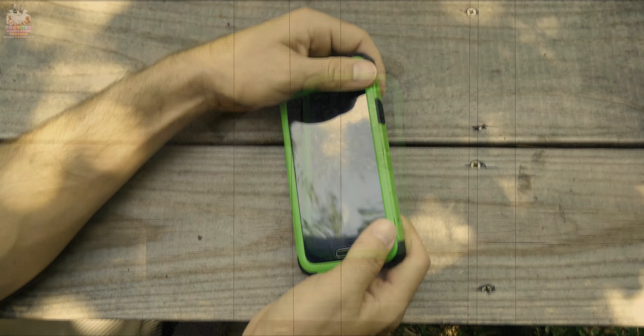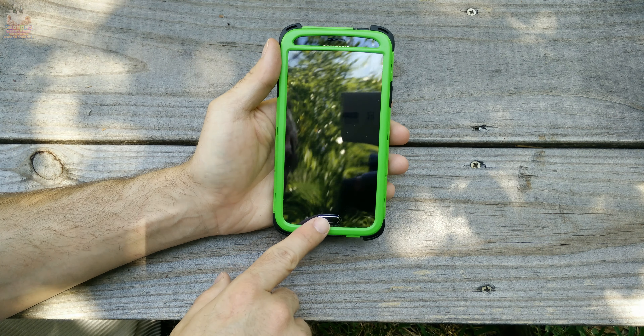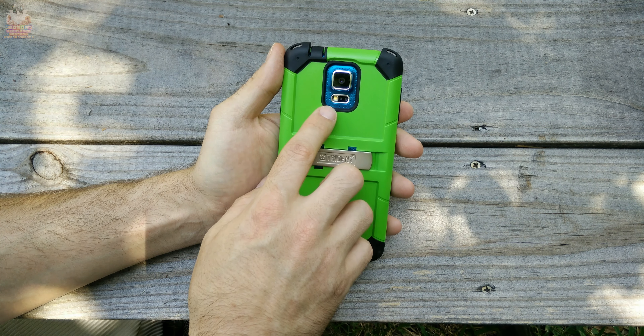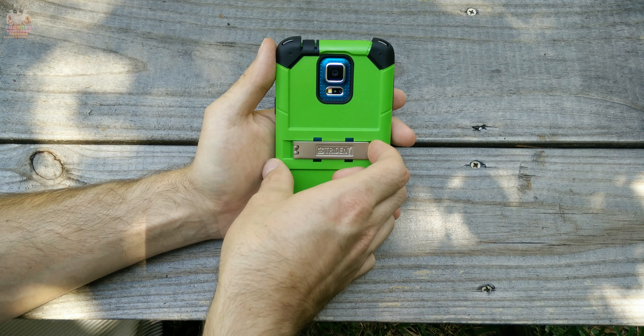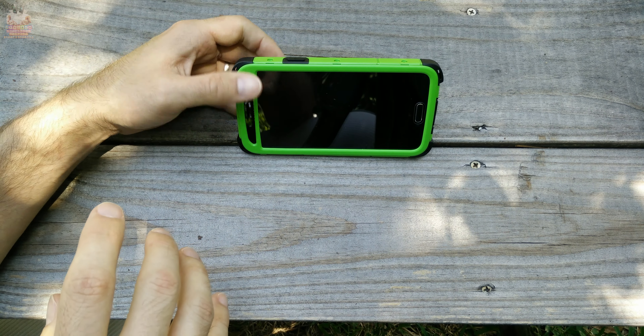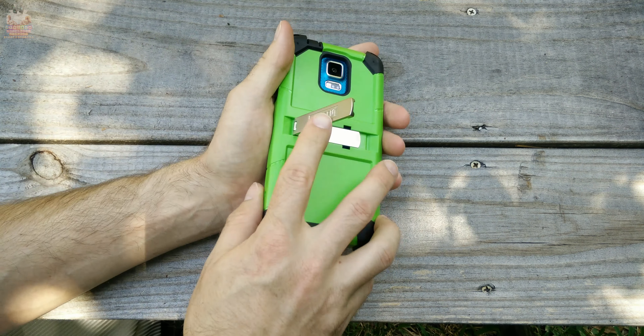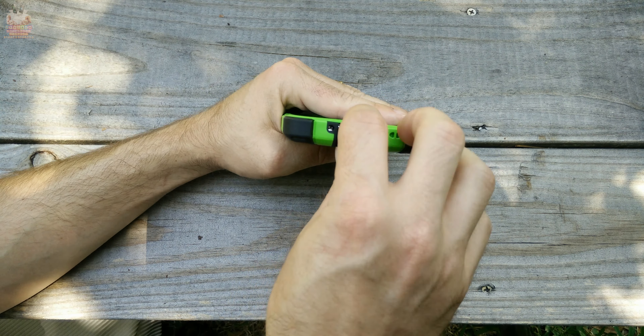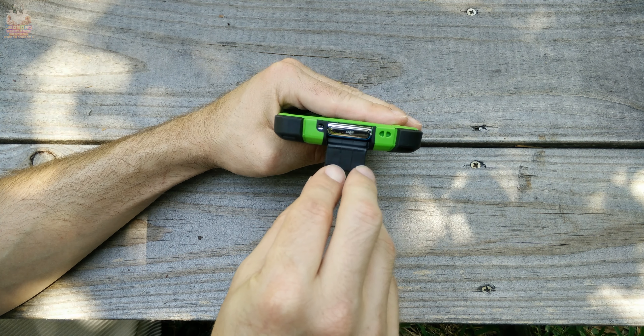Now that we have the case installed, let's take a look around it. As you can see it has a built-in screen protector, an opening for the home button and fingerprint reader, openings for the camera, LED flash, and heart rate monitor, and it also has a built-in kickstand. The kickstand is made of aluminum or metal, which will add some weight and bulk to the case.